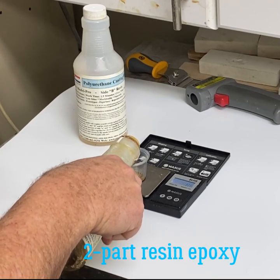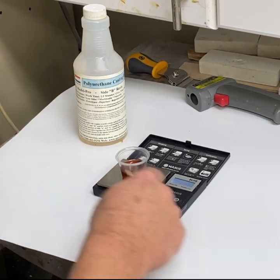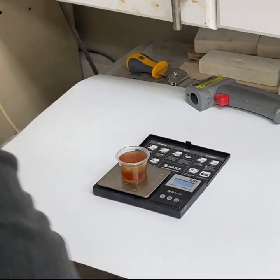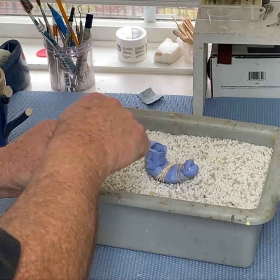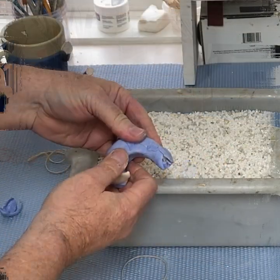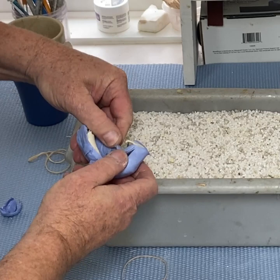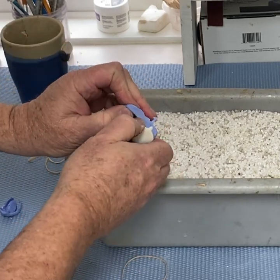The casting resin is two parts. I'm placing it on the scale, resetting it, and measuring it again. Mix it really well. Here's the pouring. After it cures — curing is better done at 140 degrees but room temperature is sufficient — I'm taking it out.